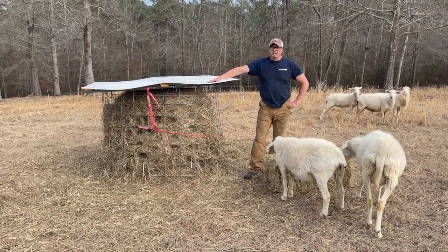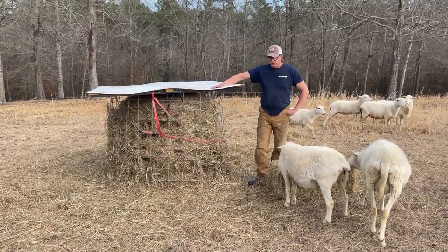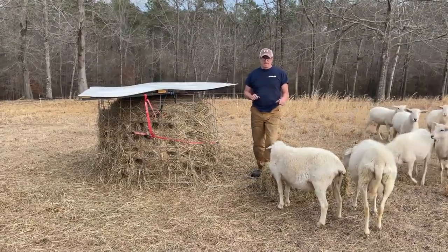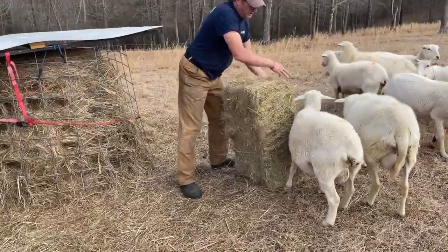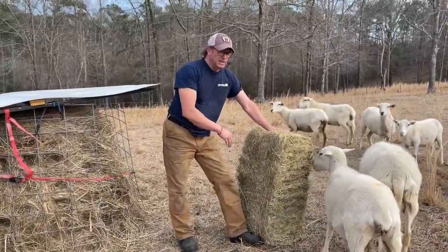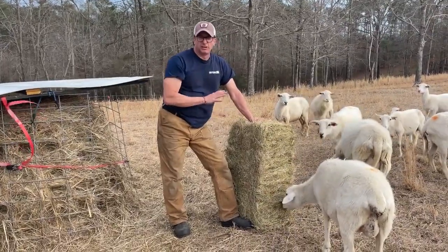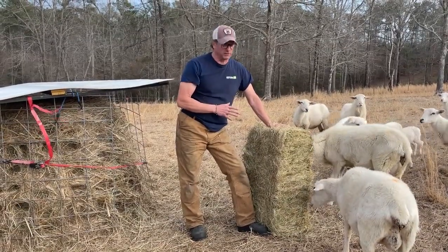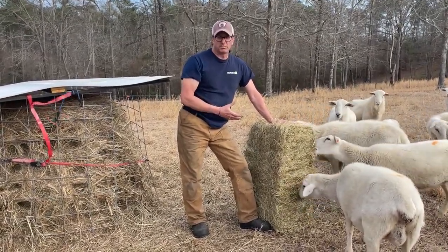Welcome to the farm. Here is a cost-effective measure that you can use that's going to make a big difference. I want to show you two different ways that we feed. Historically, I fed this way. I fed a square bale at $5 a day — so every square bale costs about $5. In a 30-day month, you're talking $150 a month.